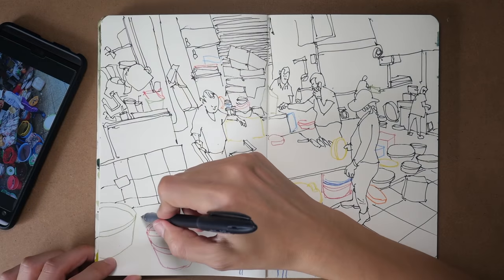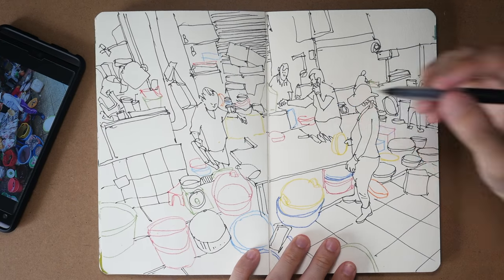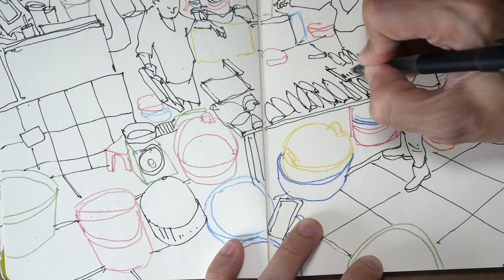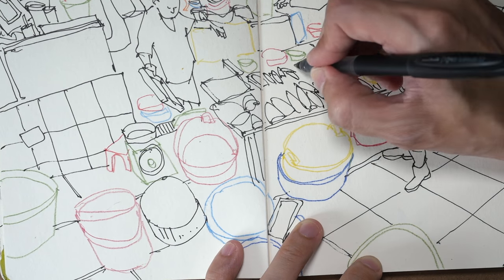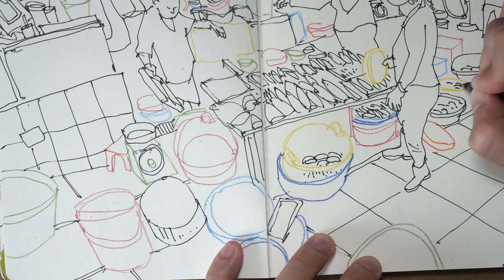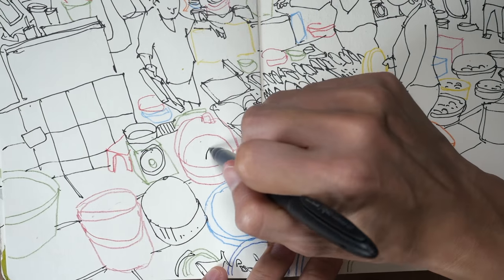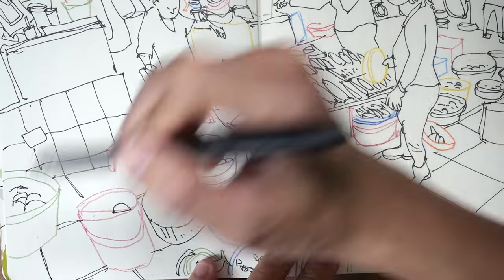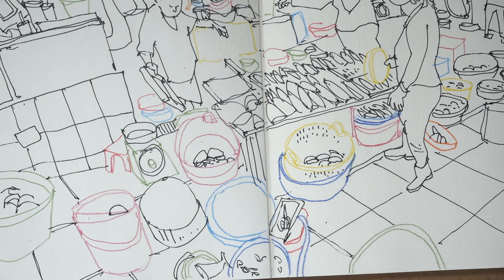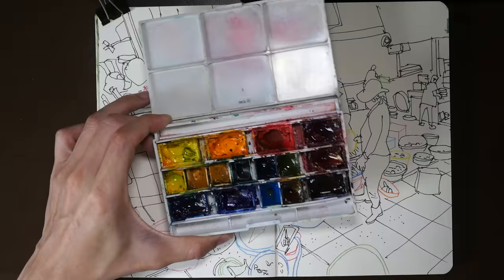When drawing on location I would usually spend around 5 to 10 minutes to observe the scene — to see the people moving around or just to wait for people to settle down and stop moving. When people stop moving, those are the people I would draw first. But sometimes it's unavoidable that people just keep on moving, so there are tips to drawing people quickly. My tip is to first observe and pay attention to proportion and posture — start by noting the height of the person, then see where the feet end, so you have a starting point and an ending point.